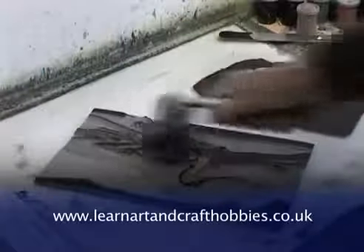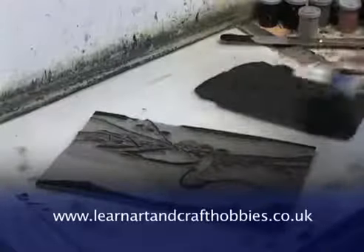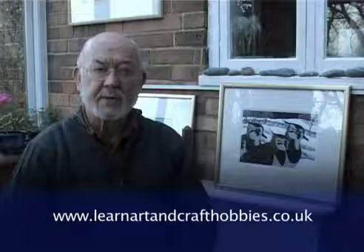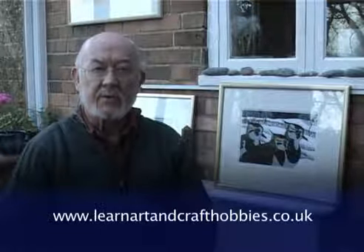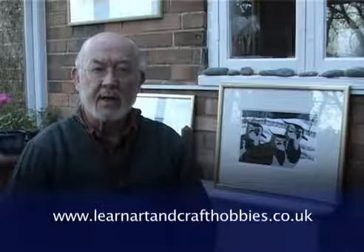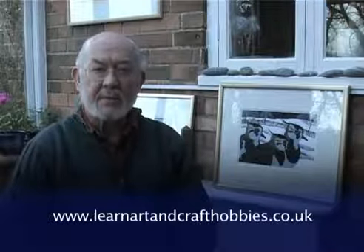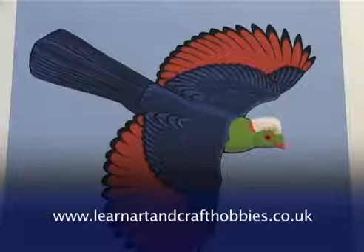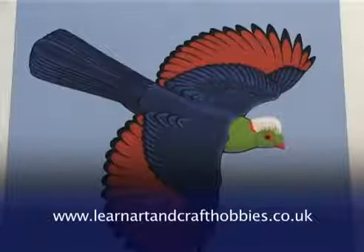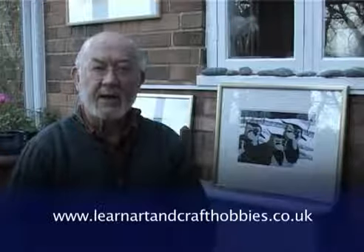Wildlife is my subject matter, birds mostly, but of course the medium is suitable for all types of picture making. I use it for pictures to go on the wall, pictures to go on book jackets, posters — anywhere that requires a big bold bright clear image, and lino cuts are ideal for that. So I hope you'll join me in having a go at lino cutting.